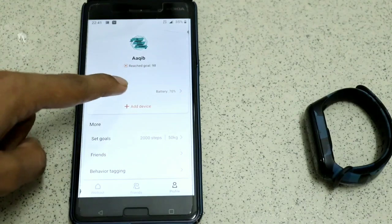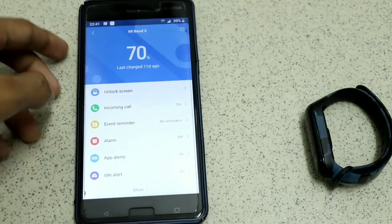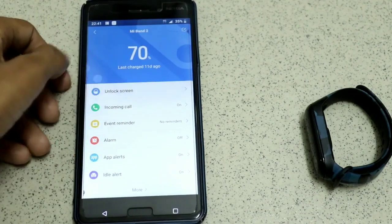In your profile, click the Mi Band 3 option. In the first option you can see 'Unlock Screen' — click on that.